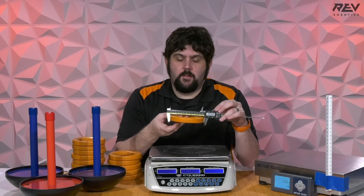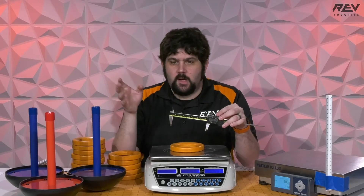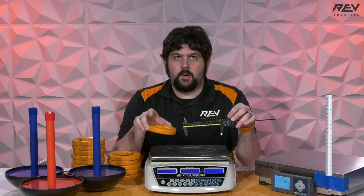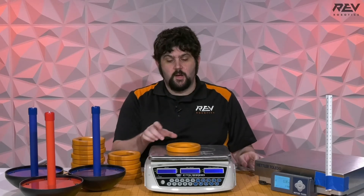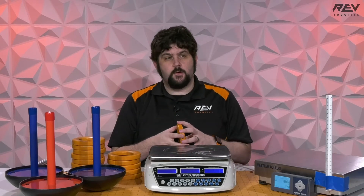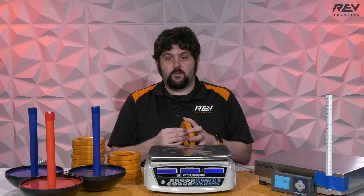Nominally, these are listed in the manual as five inches, and honestly when I measure them I get like 4.94. But because they're so compliant, it's very difficult to get a really accurate measurement, and honestly I think it doesn't matter for teams. Treat them as five inches for your CAD. Know that they are squishy — you're not going to be in a situation where that thousandth of an inch matters.